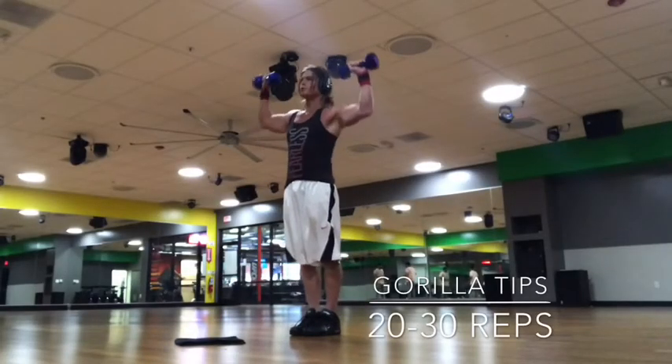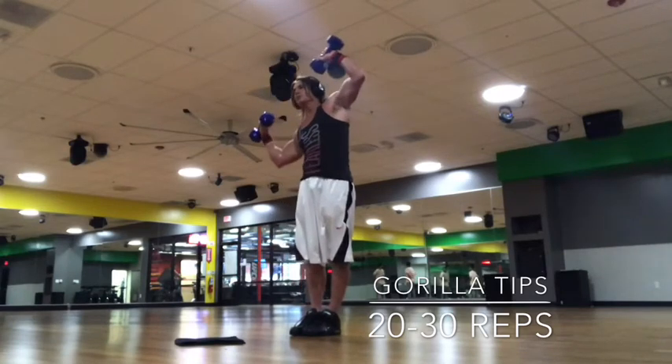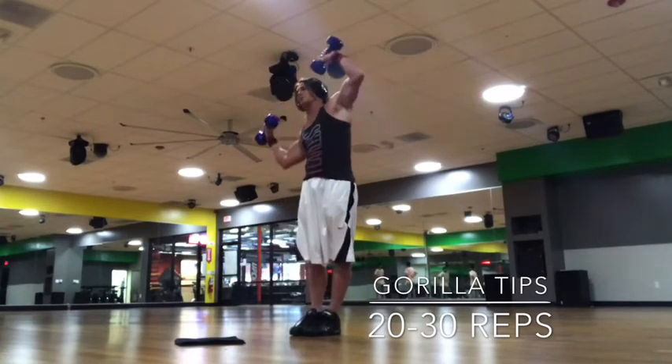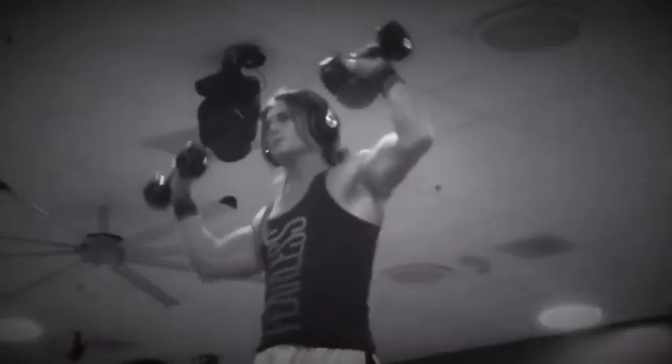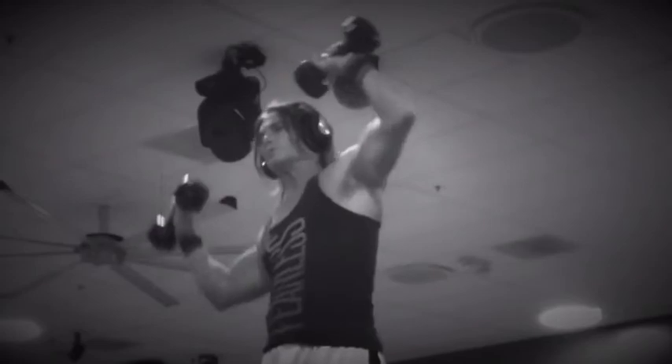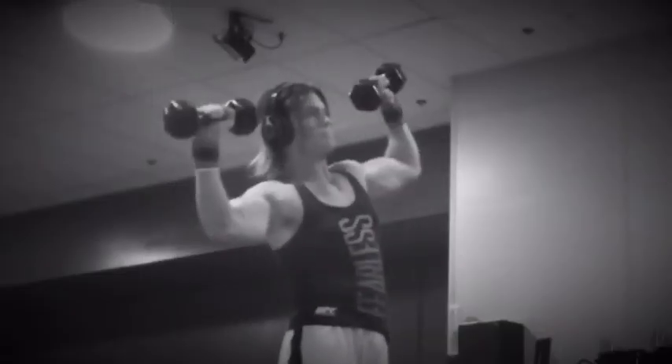Another standing ab exercise, also stretching out the lower back and the obliques. Start with a medium to lightweight up over the top, like you're about to do a delt press, but instead you're just tipping the upper torso side to side. Don't let the shoulders move, don't let the hands move — you're just tipping the whole upper torso.